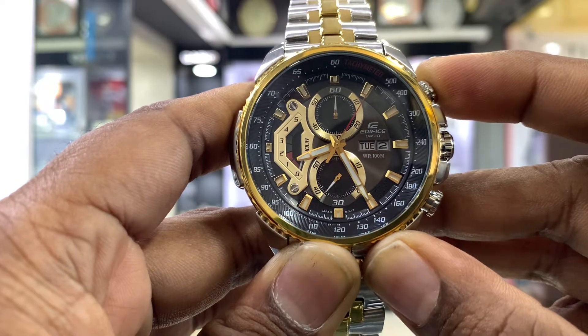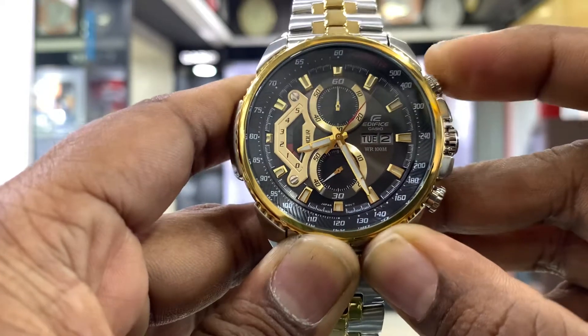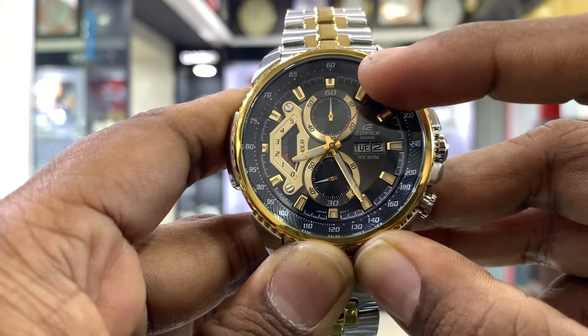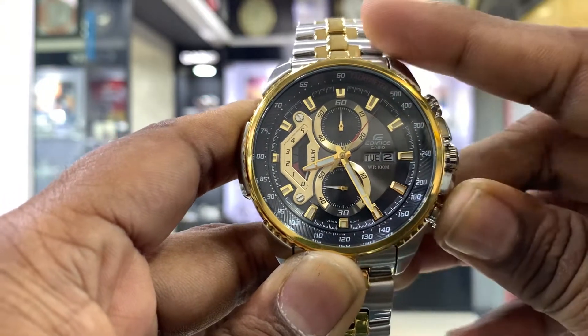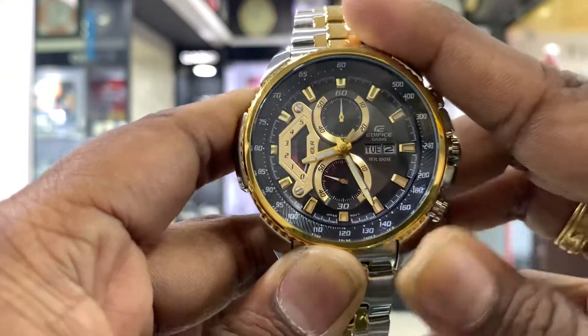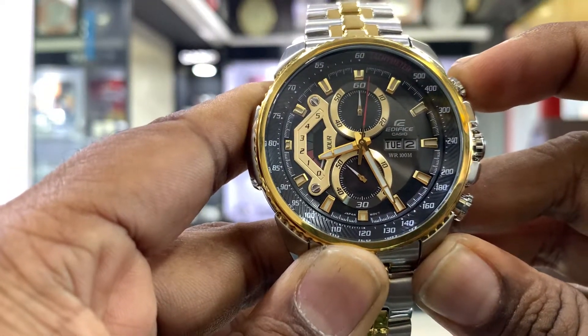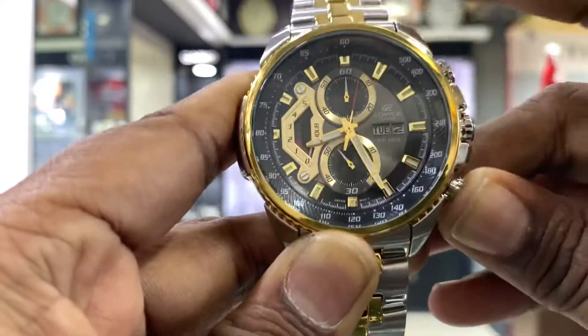If we start and stop, we will see that — 5 seconds or 10 seconds. We will reset the button, then again start the button. Stop and reset.